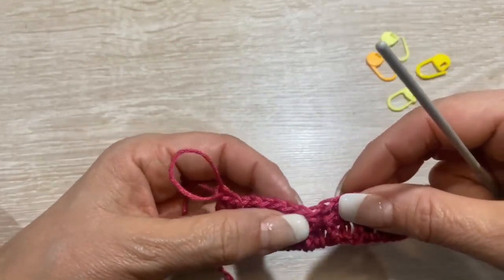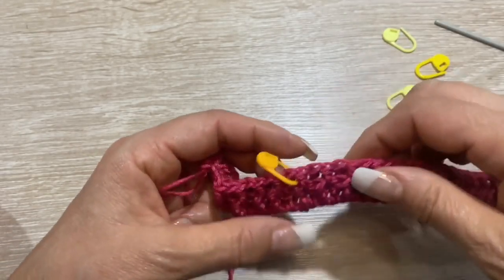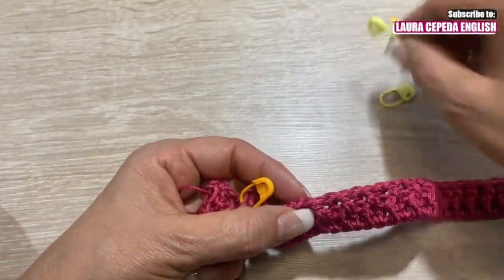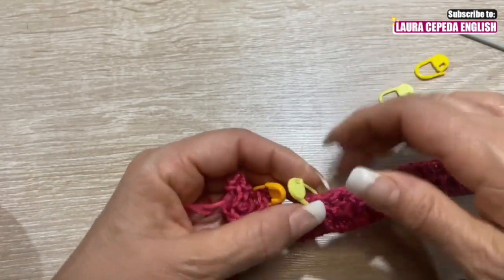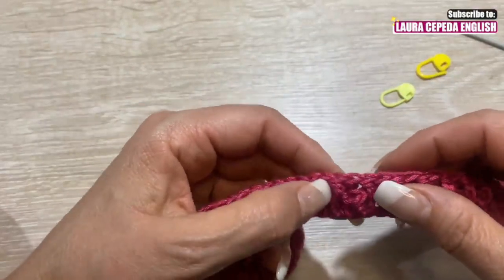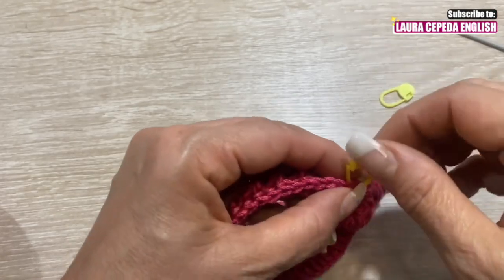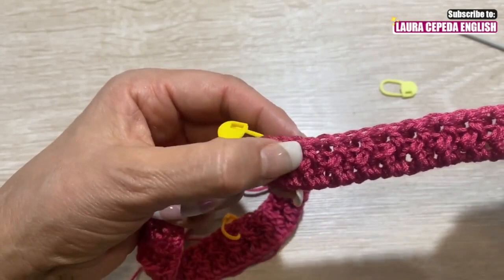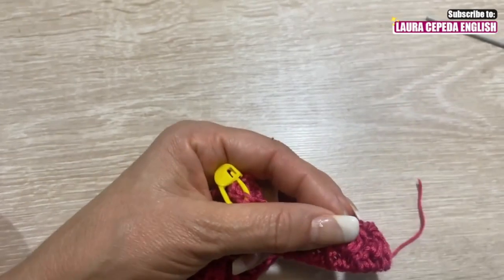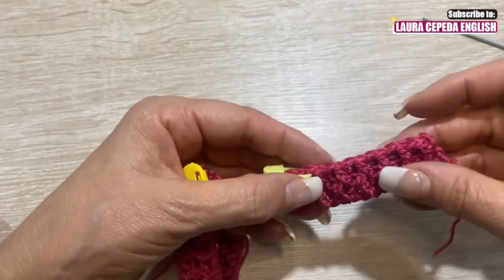Contiamo 12 punti e mettiamo un marca punti. Di nuovo 12 punti e mettiamo un marca punti. Per il fronte sono 22 punti e mettiamo un marca punti. Dopo per la manica sono 12 punti e mettiamo un marca punti. Alla fine dobbiamo avere 12 punti.